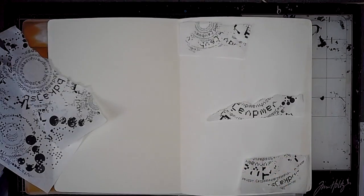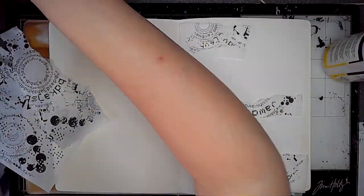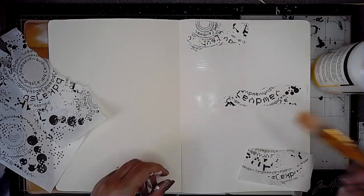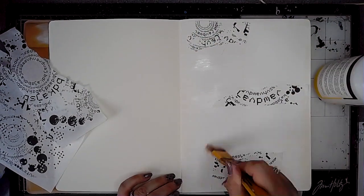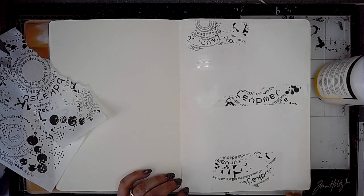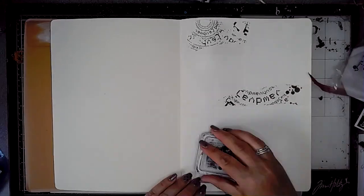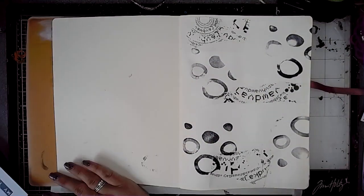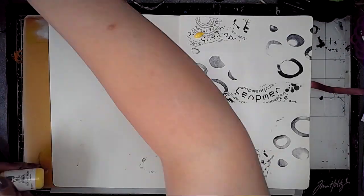I'm just adding some collage tissue paper from ScrapFX called Grunge Letters rice paper. I'm using some gel medium to stick this in place, and then once that's dry I'm using the mark making stamp set called Circles and some black archival ink.